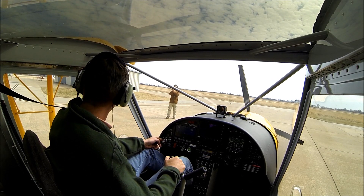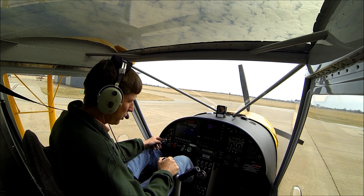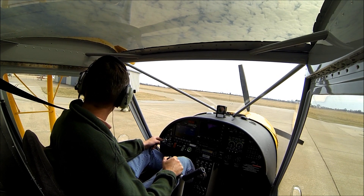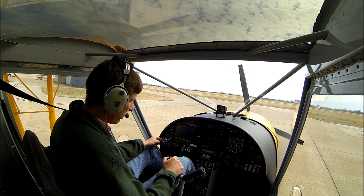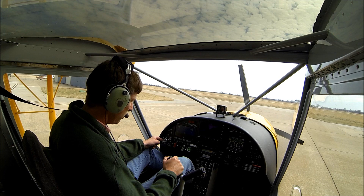Today we're here with the 750 with the new Rotax 912 IS fuel injection engine. We're going to take it up and just do a short takeoff, do a little demo flight, and talk about the new 750 with the Rotax IS engine.